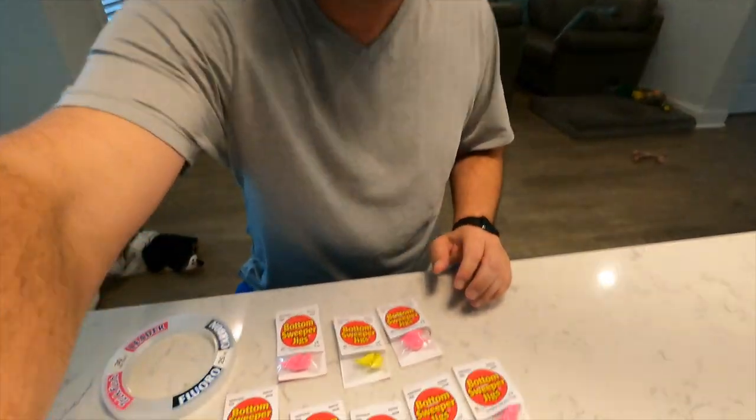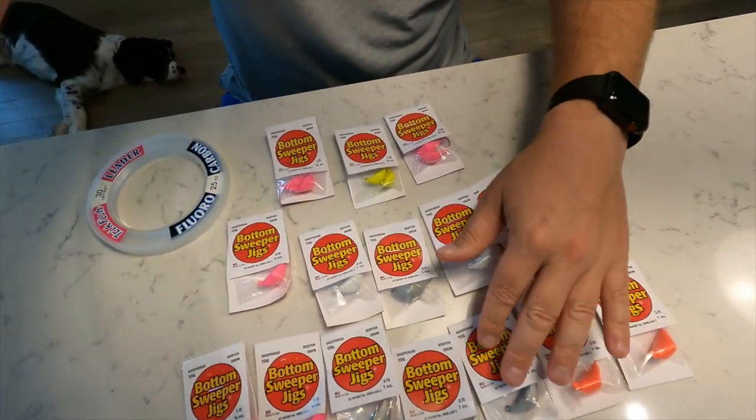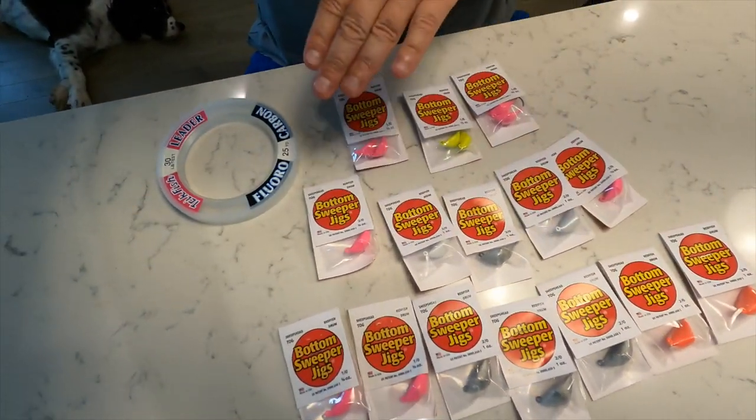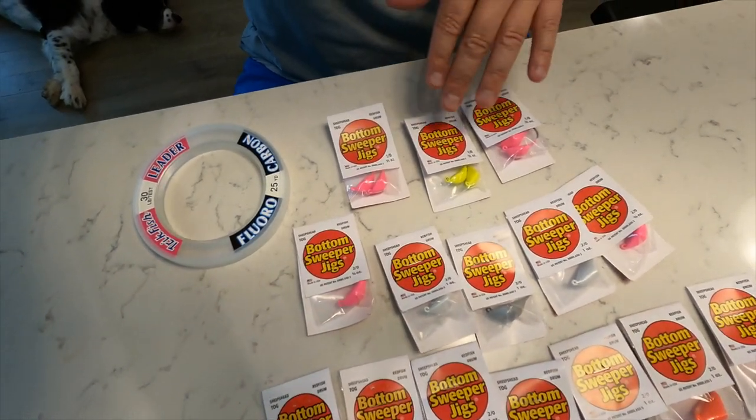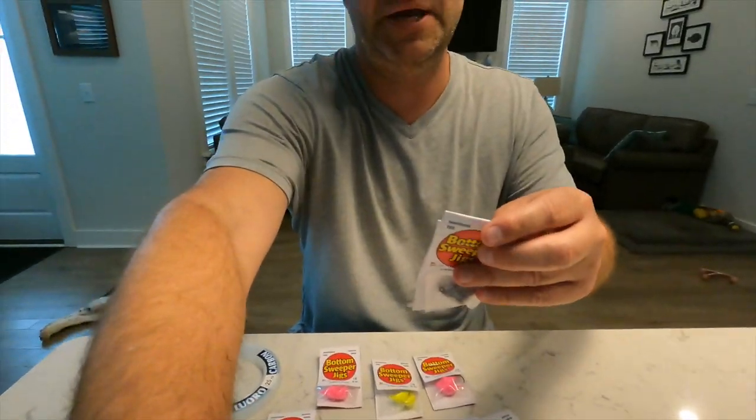They come in all different sizes. I'll give you a quick look right here — we go from the one ounce. They come in all different colors: orange, natural metal, pink, yellow, white. When the water's moving too quick, when it's moving very fast, we use the one ounce. You can even go a little bit higher.